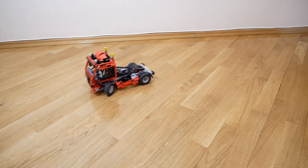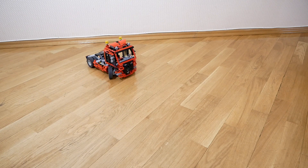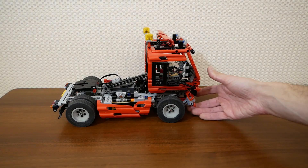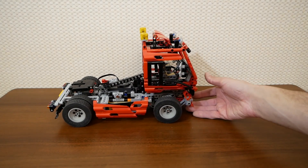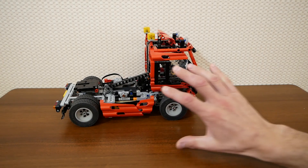So, here we have five Kada Micromotors in total. They work pretty well, and I'm also planning to use them in non-Technic models. I hope you enjoyed this video. Subscribe to my channel not to miss new interesting content. Thanks for watching and see you next time. Bye.